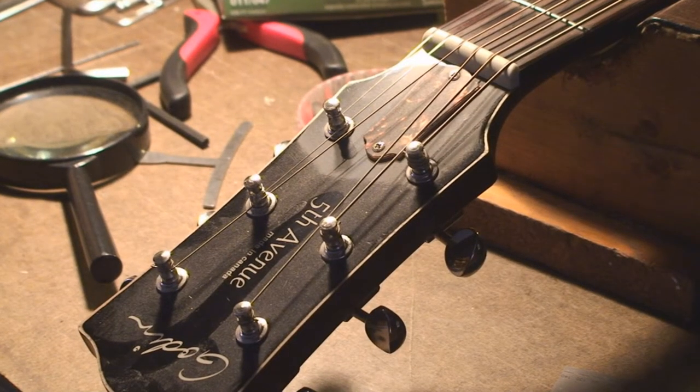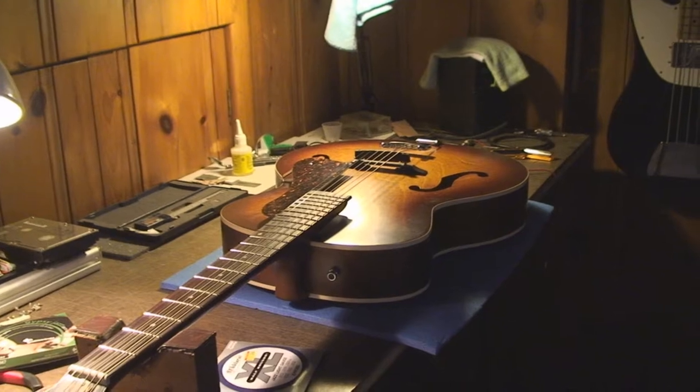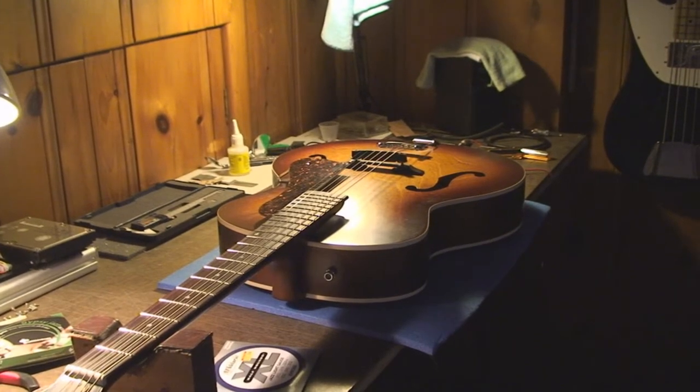Today I'm going to have a go at this Golden Fifth Avenue archtop. It looks pretty cool. My friend said they're worth about 500 bucks. He grabbed this one used for 300 bucks. It seems to be in fair condition, just very poorly adjusted.